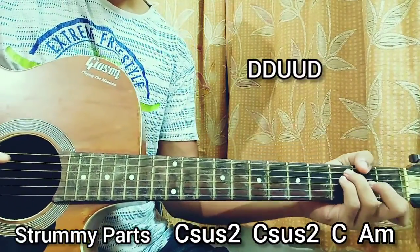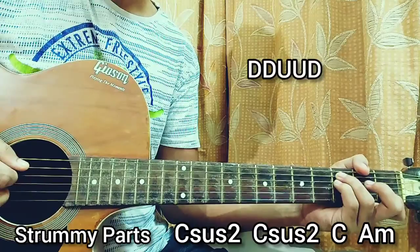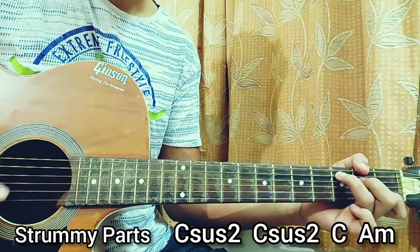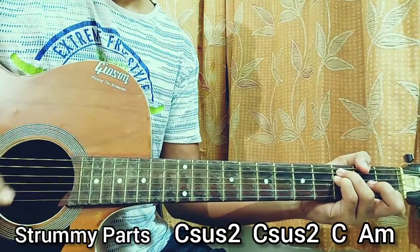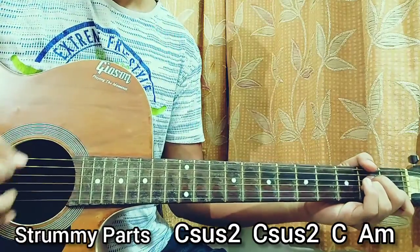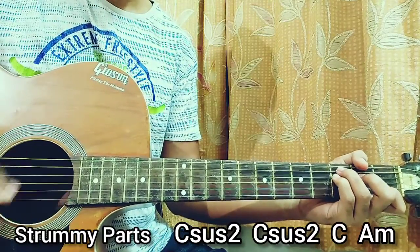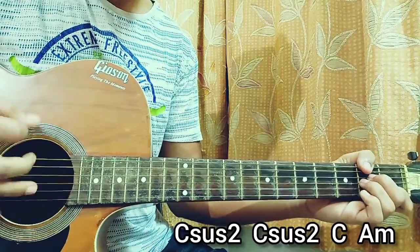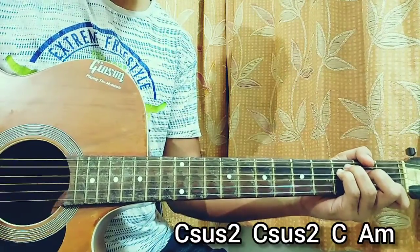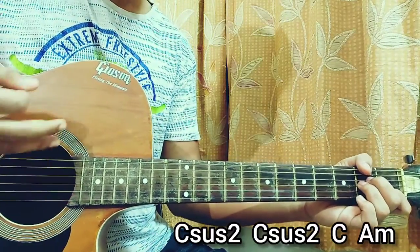We do that once for all the chords. The C sus2 chord is repeated twice, so we just do that two times on the C sus2 itself. Make sure you don't hit that high E string. Look at the C major: we got down, down, up, up, down. Then C sus2. One more time — C major. And that's basically everything you need for the song.